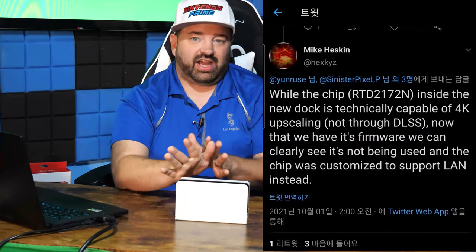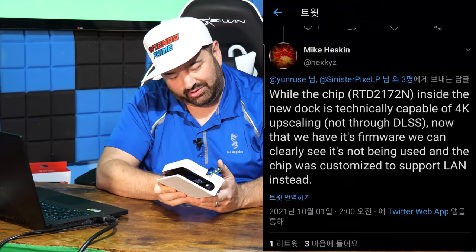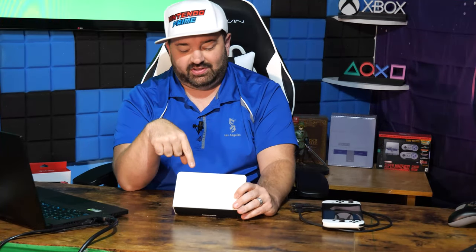Right now in the firmware, according to Mike Heskin on Twitter, everything in here is being tailored to go towards the LAN port, which I find really interesting because the LAN port itself already has its own chip. I think the way it's configured at the moment is that it needs to be updated in order to do 4K 60. I tried plugging other USB-C devices into this to see if I could get a 4K signal out of it — I could not — which tells me firmware is holding back its capability, but the hardware is there. This could explain why dock updates are now part of Switch. The dock is capable of something the current Switch won't use, but a future Switch would — and they want to make sure these docks are forward compatible. In a sense, this might be evidence towards a Switch Pro.